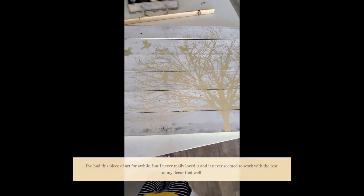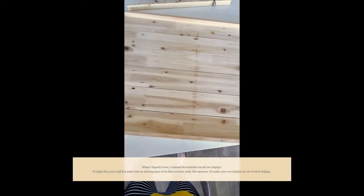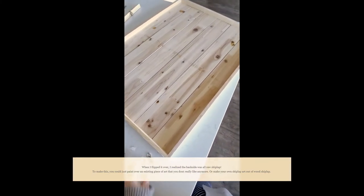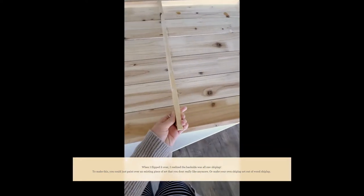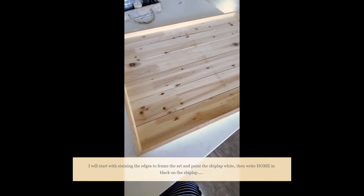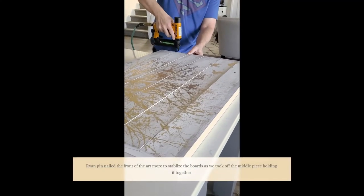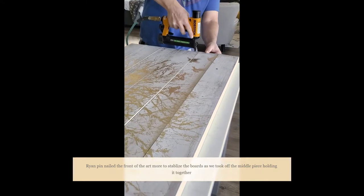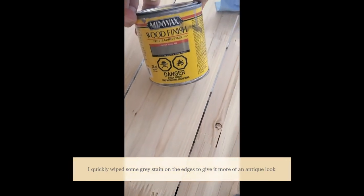I found this piece of art I had and it's on my wall, but it's not been a favorite of mine. But I love this shiplap pattern and I realized if I turn it over, it was all beautiful wood. So I'm going to paint it. We removed the hangers from it, and there was a bar stabilizing it in the middle, so we ripped that off. I'm going to stain the inside, stain the edges, and then write 'home' in here and then pop it on my mantel.